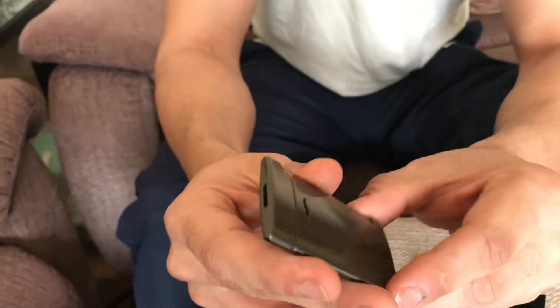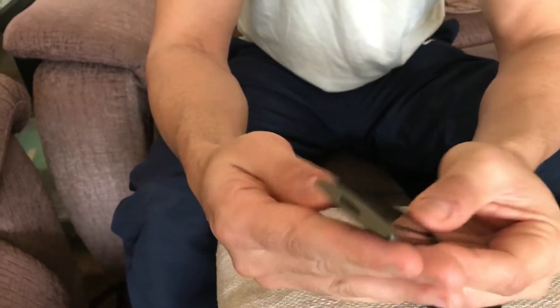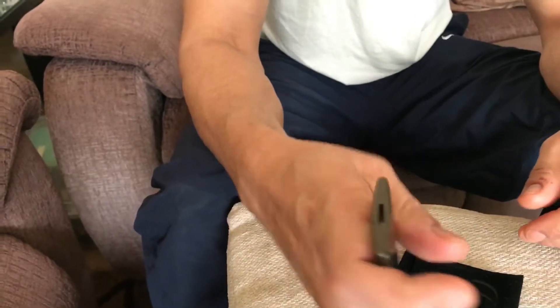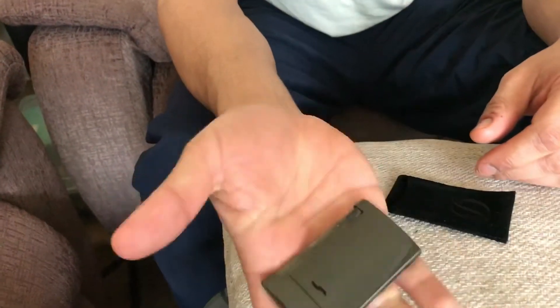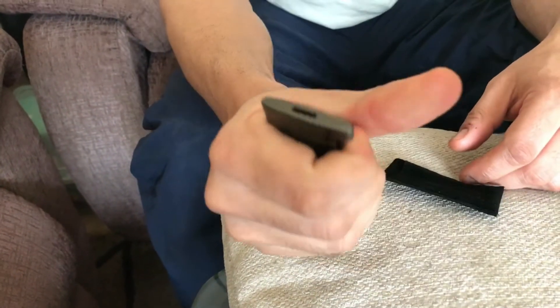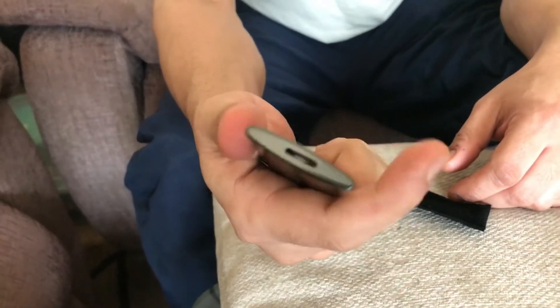You've got the ST Dupont logo on the side, and there's no fuel window, which I don't really like. When you first get it, it has decent weight to it, but it's a bit fiddly to get your hand around — I guess it's whatever you get used to.